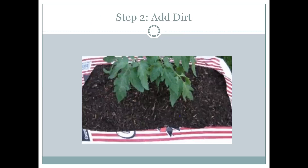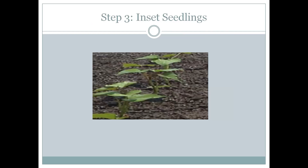Step two: add dirt, pull it up to the top. Then insert the seedlings, or plant your sweet potato in there.